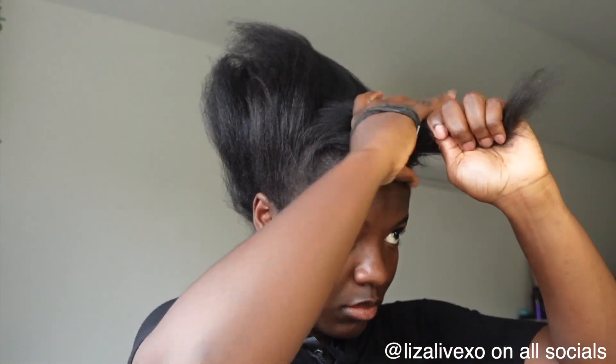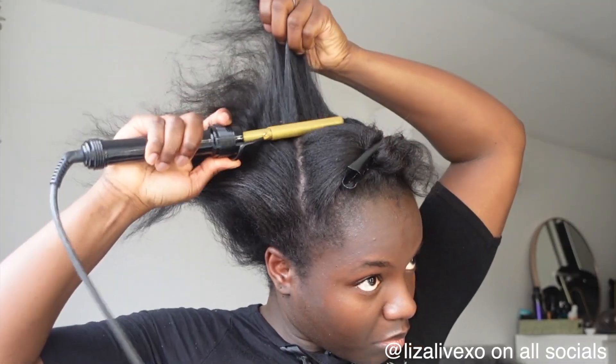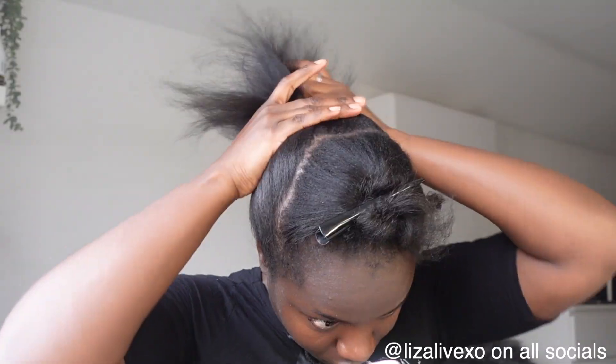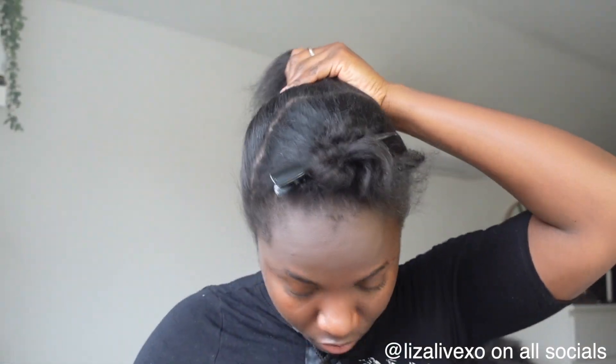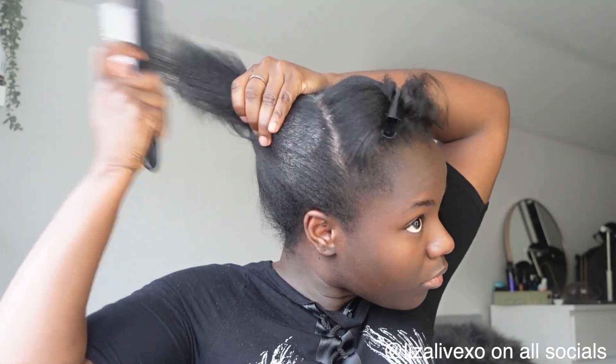I've burned myself so many times. The secret here is to make sure you don't put a lot of product in your hair when you're straightening it — I just used heat protectant. This part is optional; if your hair is easy to sleek you don't necessarily have to do this. My natural hair is very thick and fussy, so I literally split it in half right in the middle and used the hot comb as well to help it be as sleek as possible.